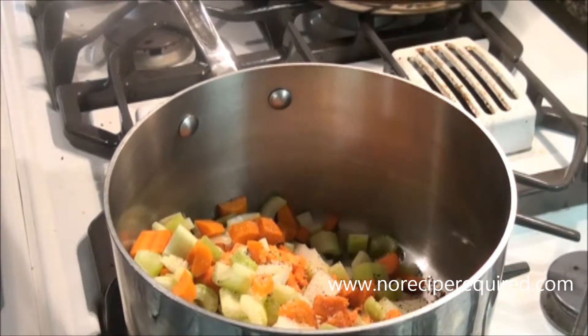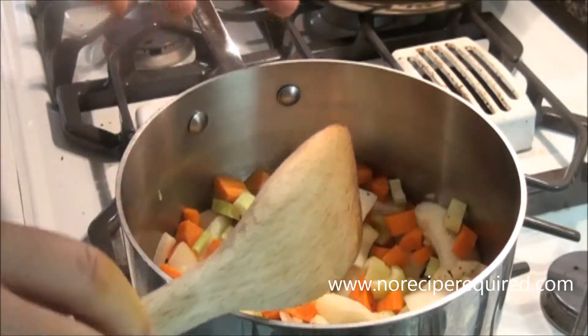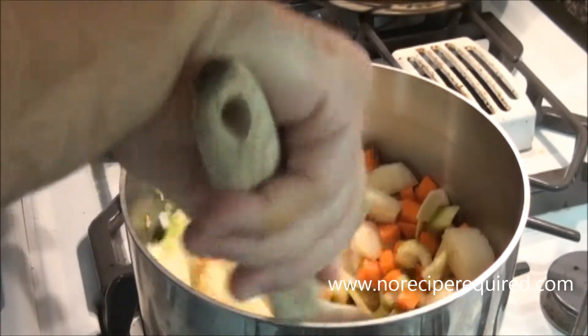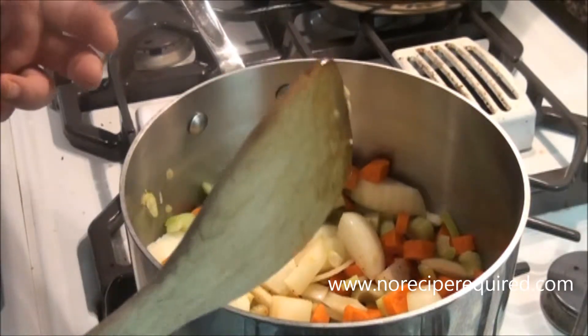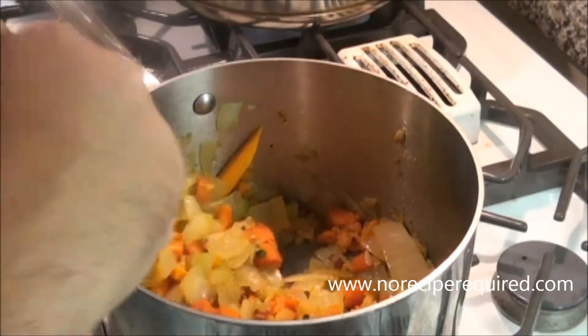I didn't take a lot of time to cut these up real nice and neat because we're gonna blend the soup, so it doesn't really matter what shape they're in. There are a few garlic cloves in there as well that I just diced up. I'm gonna let these cook down over medium to medium-high heat until they're nicely wilted, probably about 15 to 20 minutes.